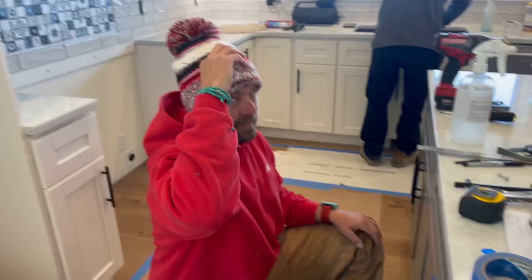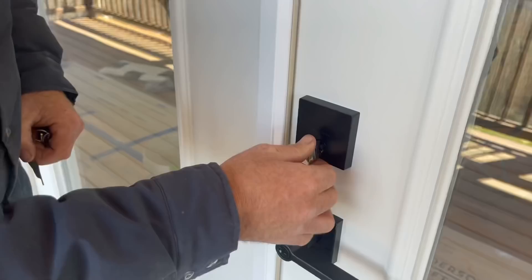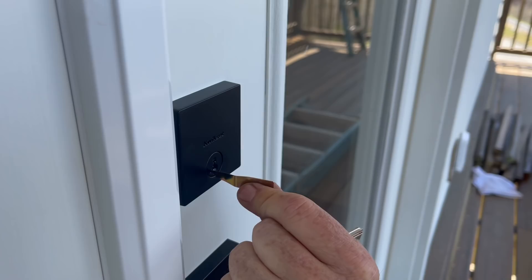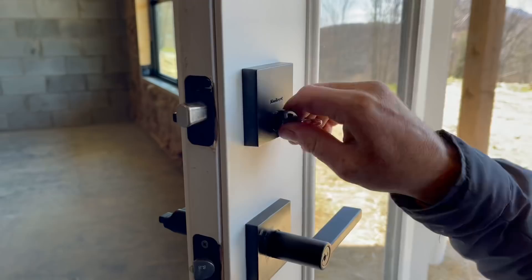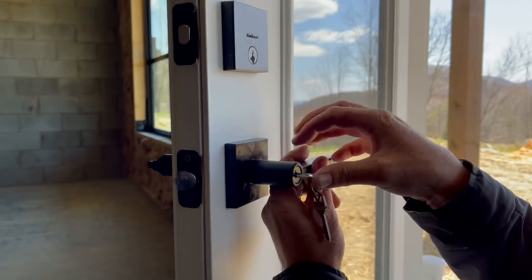That worked on the first try! I need to go to the casino right now. Turn it 90 degrees, do that, pull it — new key. Now we just have one set of keys for the whole house.